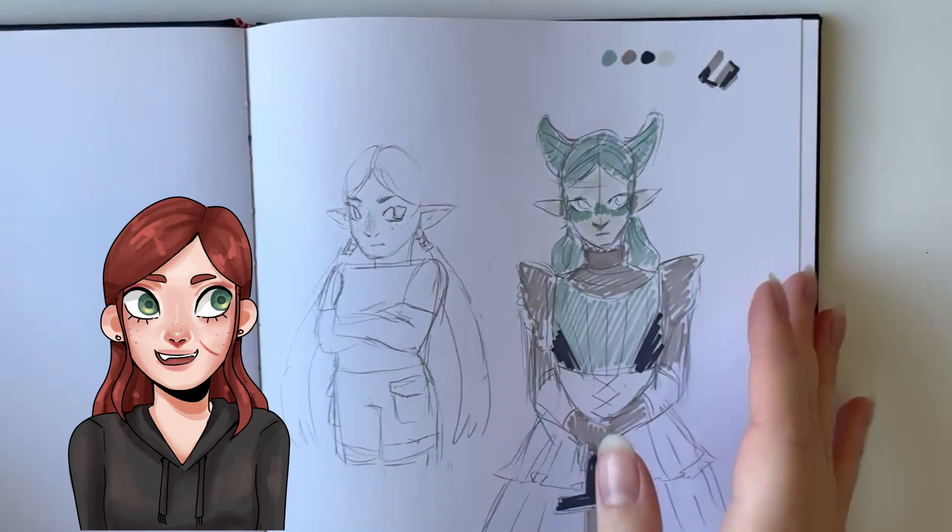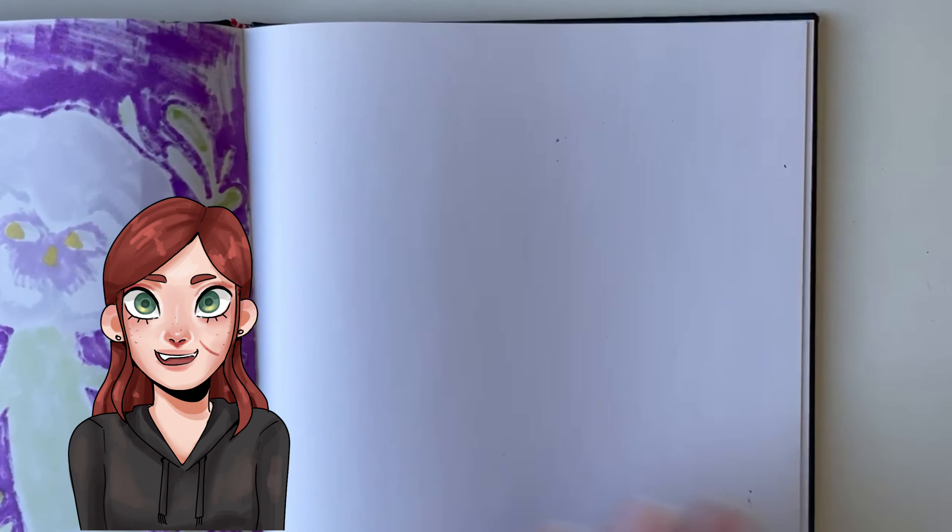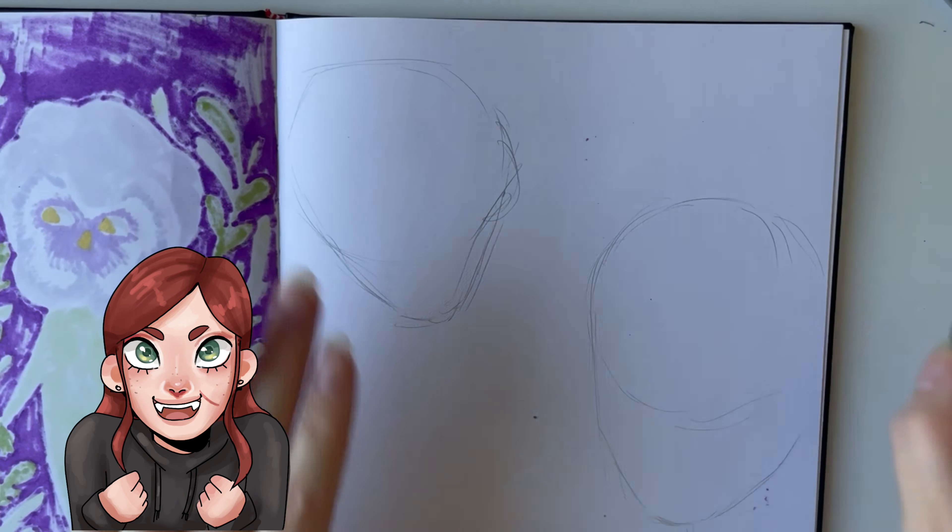Hello, it's Mio, and welcome to this Draw With Me video, where I'll be filling a page in my sketchbook. I've been really enjoying making more physical art that is not digital, like painting and making sculptures, but I have been kind of neglecting my sketchbook, so I thought it was time to get back into it and record a little sketch with me video.